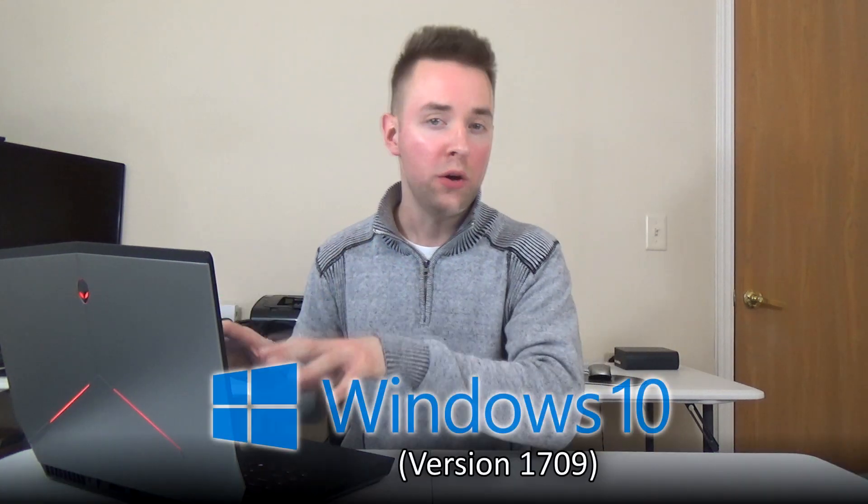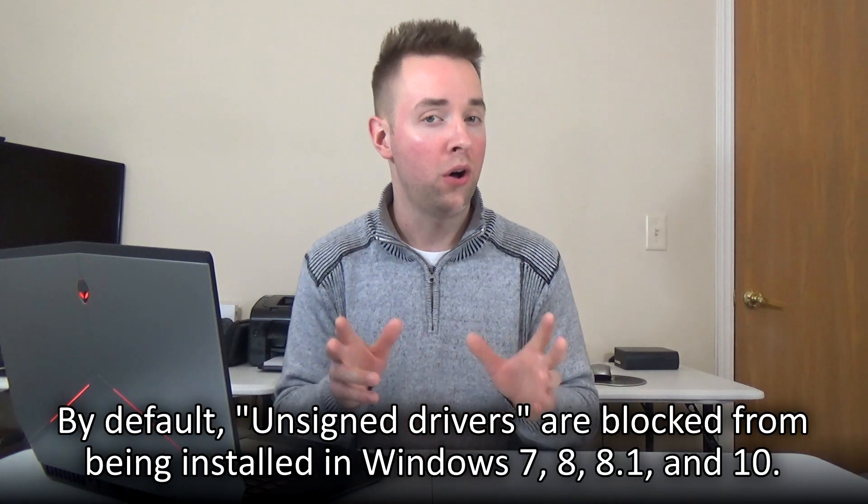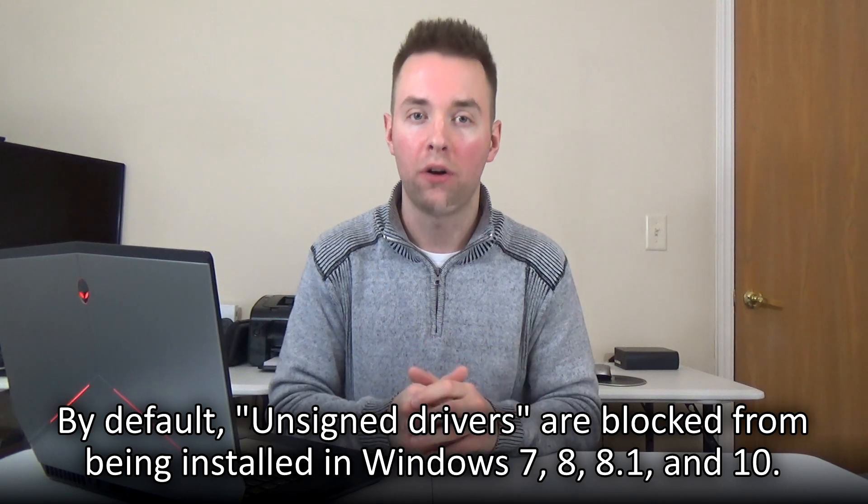Now the fun begins. To use the Joey JoBags Cart Writer on your computer, we first need to install the software drivers for it. I'll be showing you how using my laptop running Windows 10 Build Version 1709. Windows 10 has added a layer of security that blocks so-called unsigned drivers from being installed. The Joey Cart Writer utilizes an unsigned driver, so it won't let us install it without some work first. Officially signing software drivers is stupidly expensive — that is the only reason the Joey's driver software is unsigned. Fortunately, we can disable that extra layer of security in Windows 10.